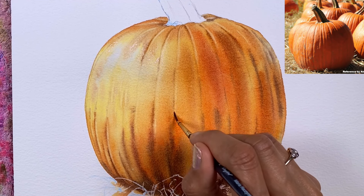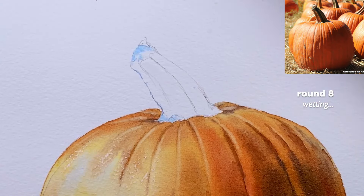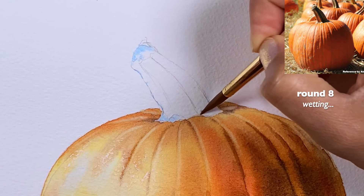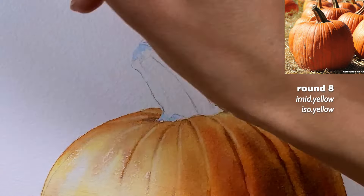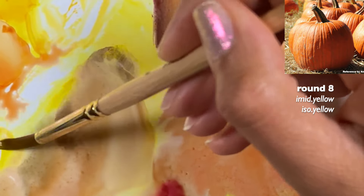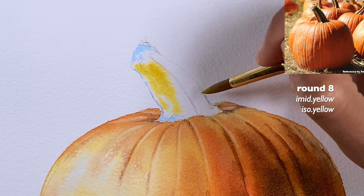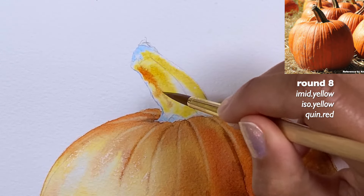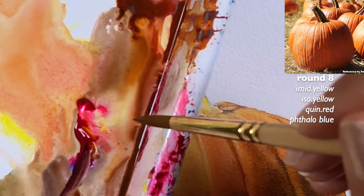I think I'm good with lifting — maybe one more area here would be helpful. Now we're going to wet the entire handle. We didn't wet this part of the pumpkin over here, so that's why we can paint this right away. I'm going to start with the yellow — there are leftovers of my imidazalone yellow. The left side is much lighter and highlighted; adding some quinacridone red makes it more orange-like, which you can see in the reference.